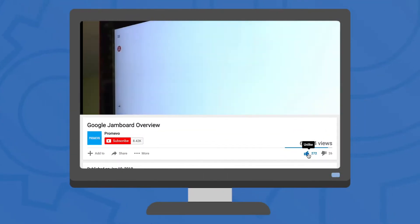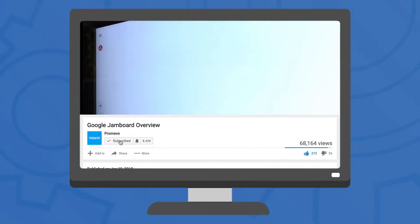But before we dive in, remember to leave a like, subscribe to the channel, and check back weekly for new videos.